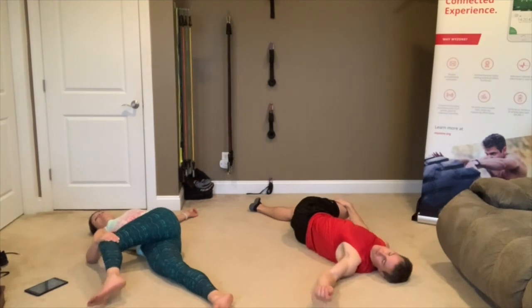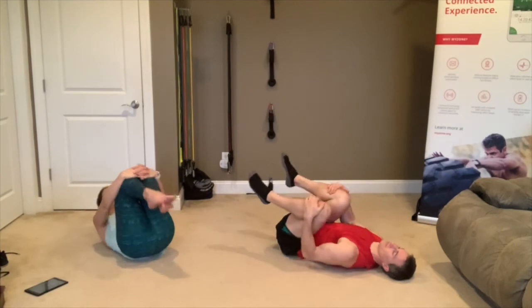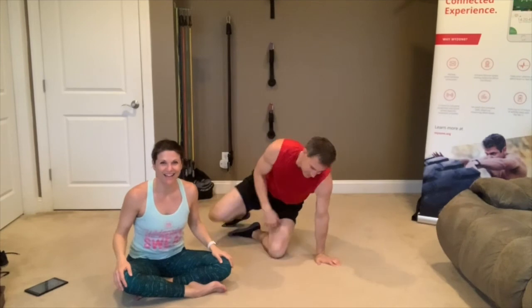3, 2, 1 — done! Roll back onto your back, rock until you can come all the way up to a seated position. Awesome, good work everybody!